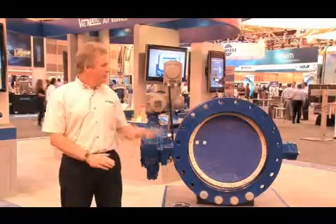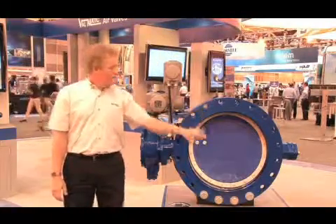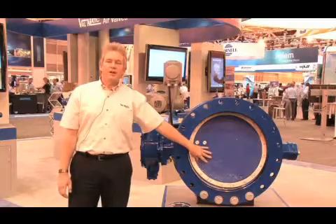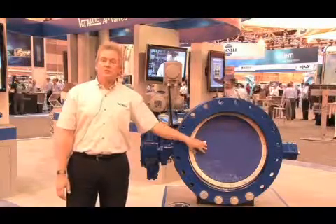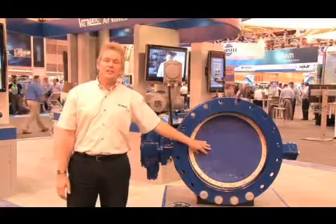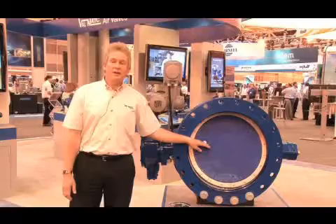The butterfly valve consists of a body which is typically cast iron or can be ductile iron. We have the disc, which in Valmatic's case is ductile iron, and then the valve shaft which is stainless steel. The valve shaft goes through the center of the valve disc and into the body of the valve.